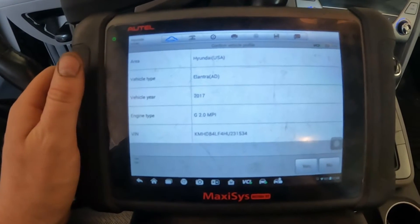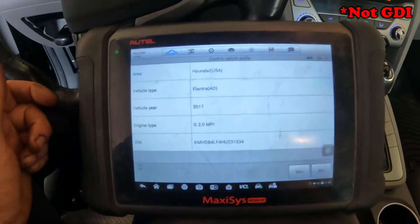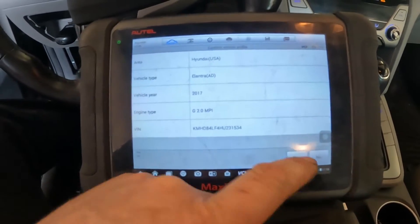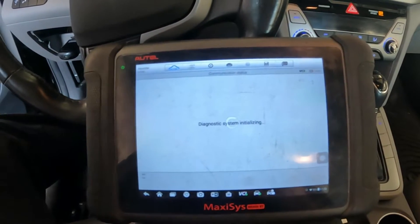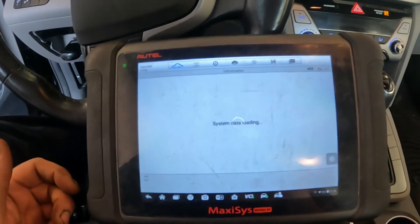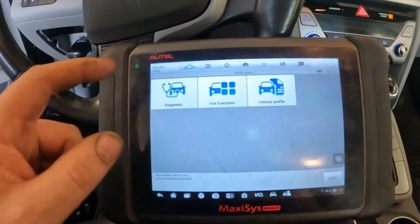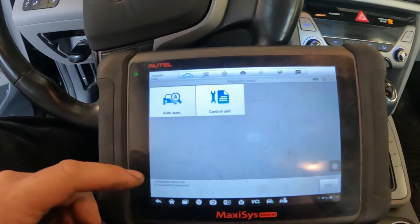We've got a 2017 Hyundai Elantra 2-liter. It's misfiring. This thing has been in the shop so many times and we could not get it to act up. This lady has been chasing this at the dealership and other shops, and we've had it with no luck getting it to act up — and it's been sitting all day, wasn't expected.